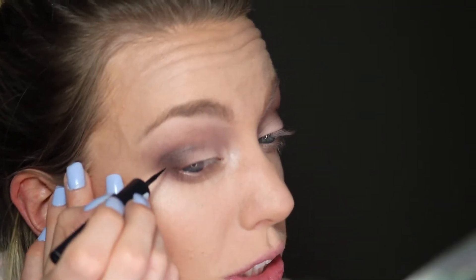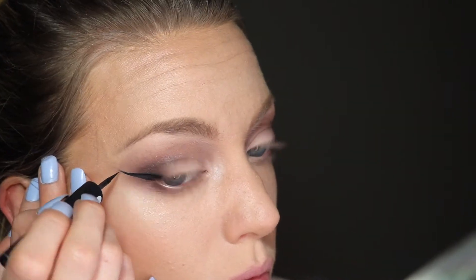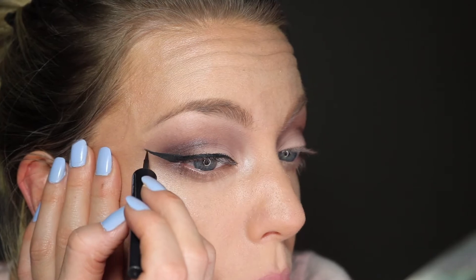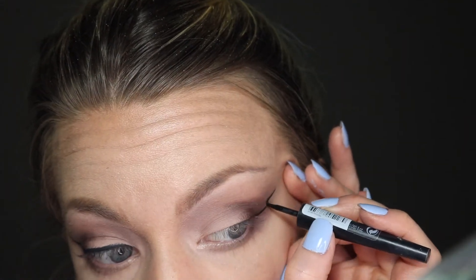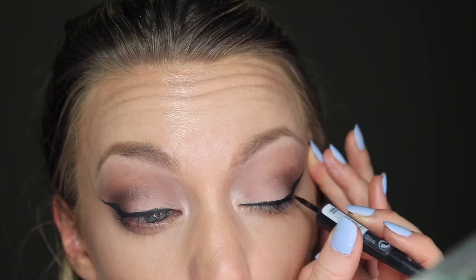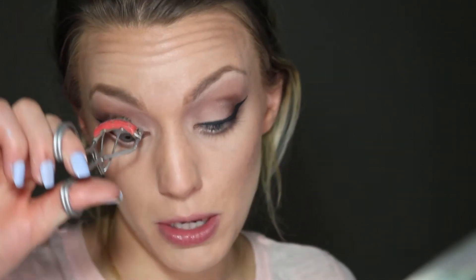For inner corner highlight, I'm using a pinky shimmer color called Vermeer — this is basically the only shimmer on the eyes that we're using. Now I'm doing a dramatic wing — you can get however dramatic you want. I'm not going to speak during this bit because I physically cannot focus and do this at the same time. I think that went pretty well — having a successful winged eyeliner day is in my top ten favorite things.